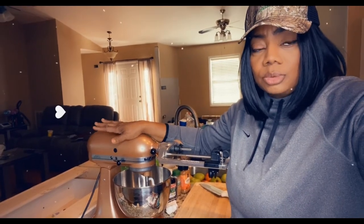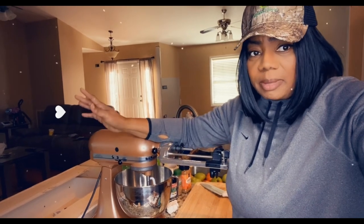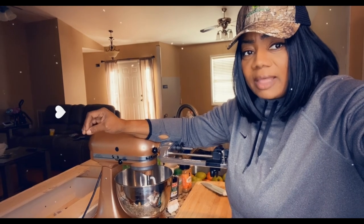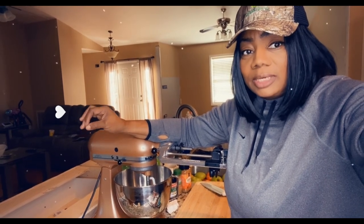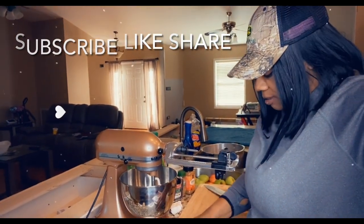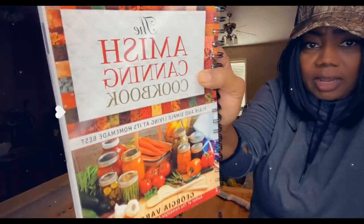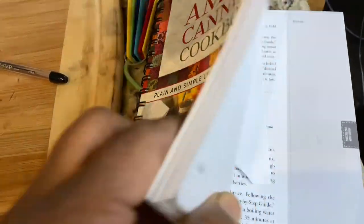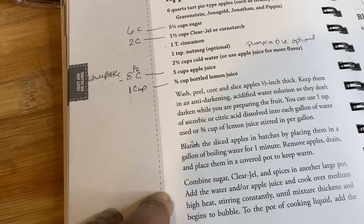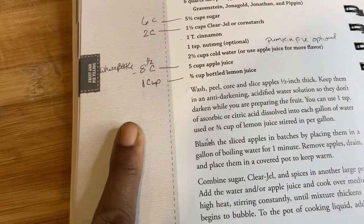We're going to jump right into what we're going to be using. This recipe for apple pie filling I first saw on the Needy Homesteader, and I also ordered online this book right here. Here is my apple pie filling recipe, and I marked over on the side how I'm going to adjust it.